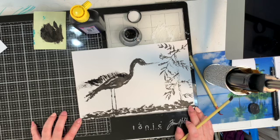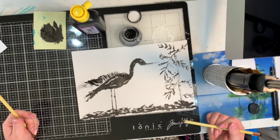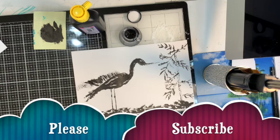There you have it — that is kind of like a Chinese form of drawing or painting, and I hope you enjoyed it. There are a lot of different shapes you can do, different animals. A panda bear is a lot of fun to do as well, so if you'd like to see me do a panda bear, just let me know in the comments below. Also, if you haven't done so already, please subscribe and like this video. Have a fabulous day — until next time!